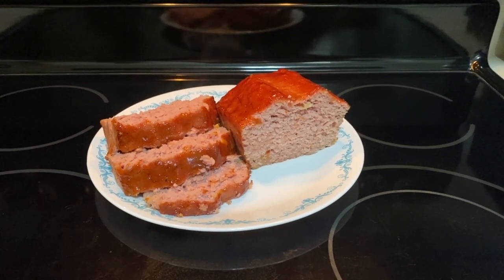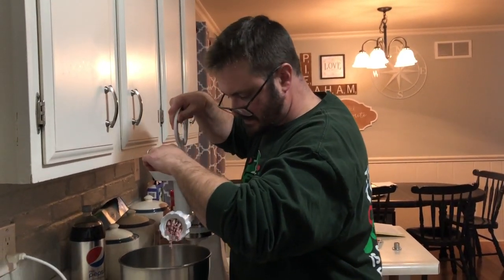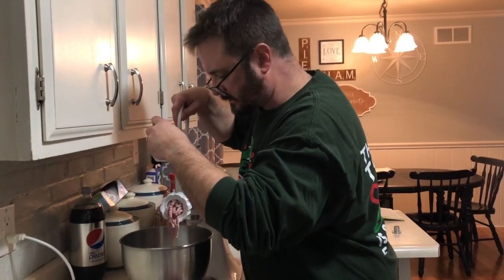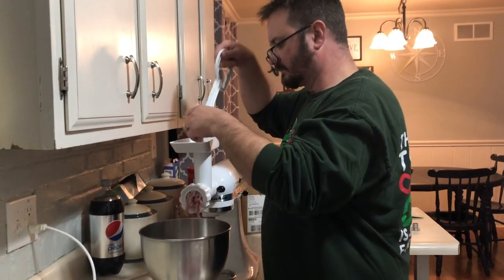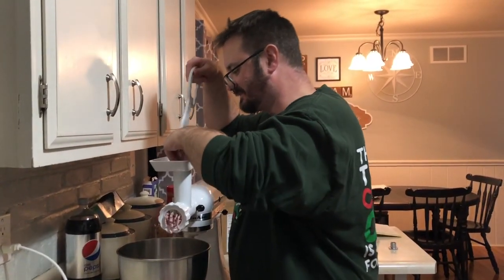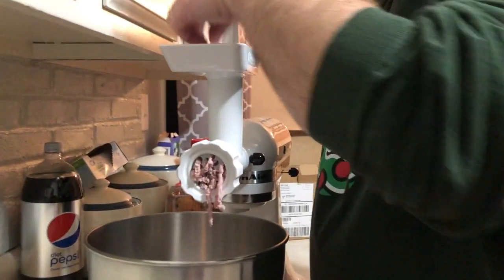It was only a year ago that we asked Mrs. Harlan if we could borrow her meat grinder, and we're finally giving it a try. What are we going to make, you ask? Ham loaf. Let's see how it is. It's totally working — this is Harlan — if you ever want to grind your own meat.